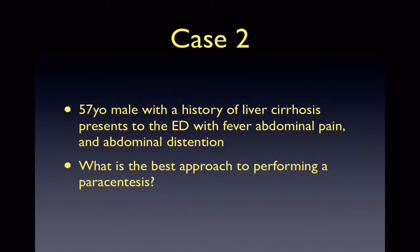Our second case involves a 57-year-old male with a history of liver cirrhosis who presents with fever and a distended abdomen. The concern here is that the patient has spontaneous bacterial peritonitis. He will need a diagnostic paracentesis to determine whether or not this is the case.